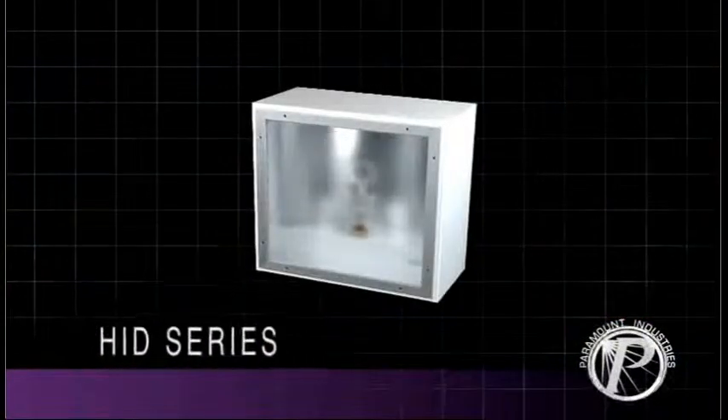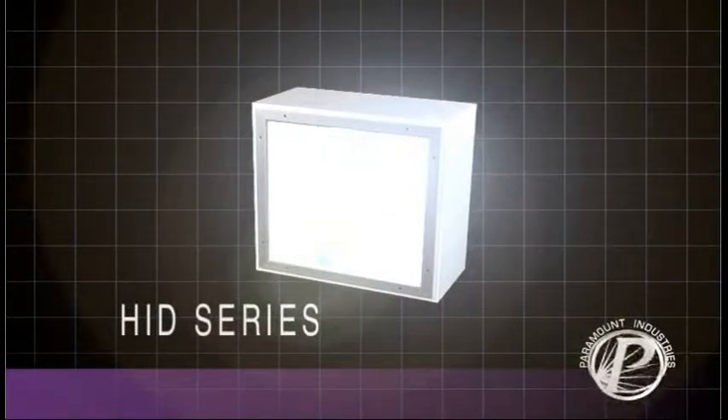Choose an HID Luminaire from Paramount — the best adaptable luminaire for your specific need.